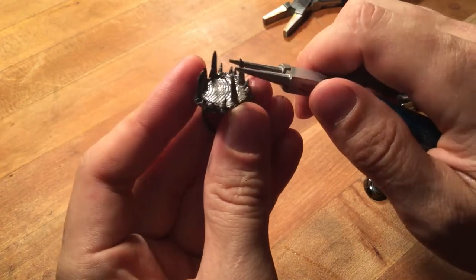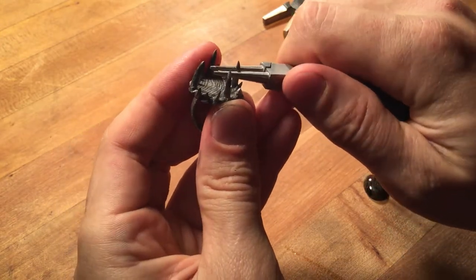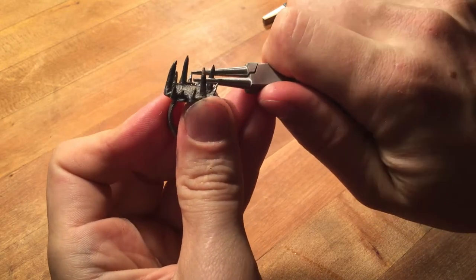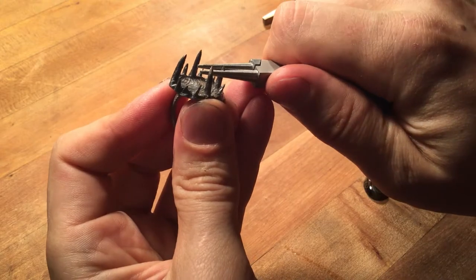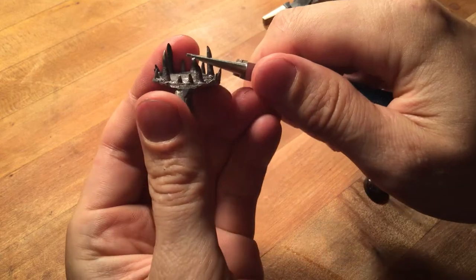I could just knock these straight over, but that's not what I'm going to do — I'm going to give them some wiggle. I've got these tapered pliers that give me some options here. You can see that one broke off. It's a little too brittle.